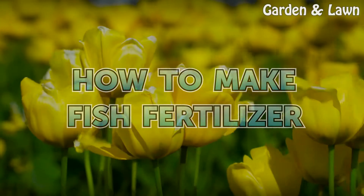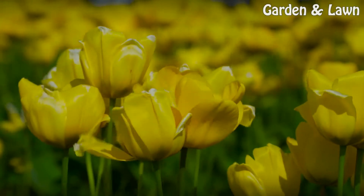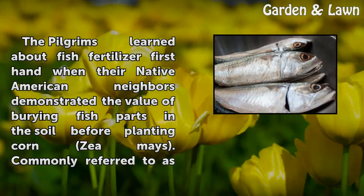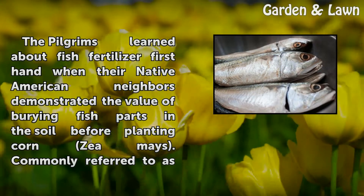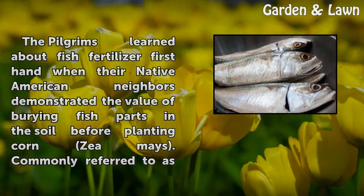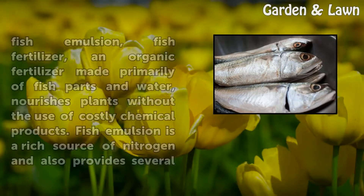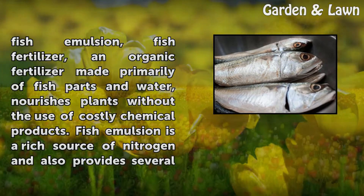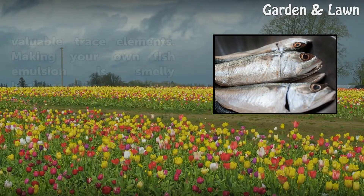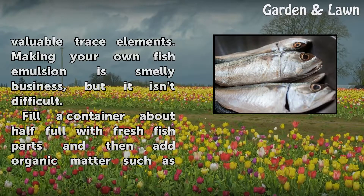How to Make Fish Fertilizer. The Pilgrims learned about fish fertilizer firsthand when their Native American neighbors demonstrated the value of burying fish parts in the soil before planting corn. Commonly referred to as fish emulsion, fish fertilizer is an organic fertilizer made primarily of fish parts and water that nourishes plants without the use of costly chemical products. Fish emulsion is a rich source of nitrogen and also provides several valuable trace elements.